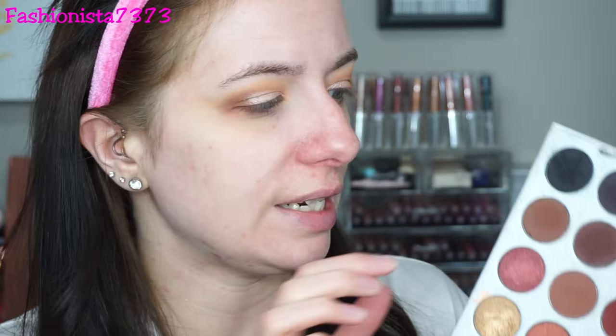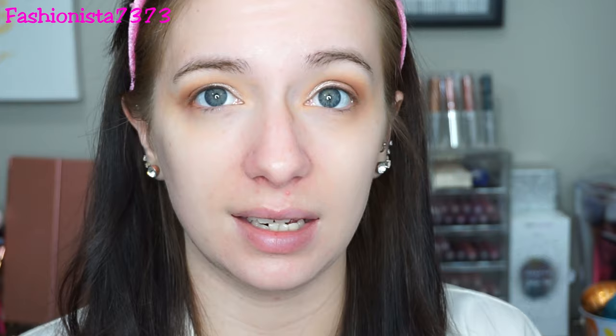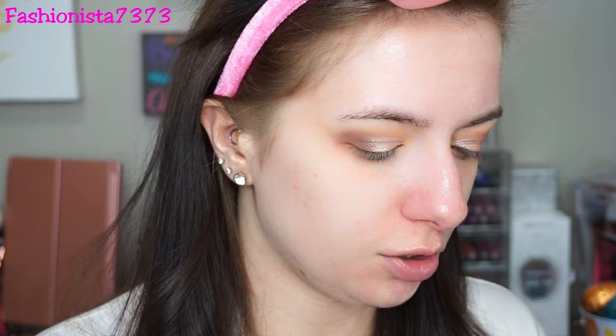I want to intensify the outer V just a little bit more — not too much, we don't want to get too crazy. I'm using this matte dark brown and just lightly placing it in the outer V. Then just to blend out the edges, I go back into this lighter shade with my fluffy brush and lightly blend those out. So far that's the eyes, and now I'm moving onto the face.